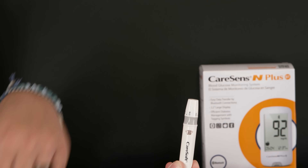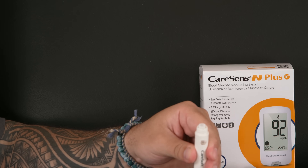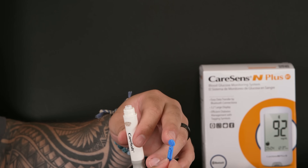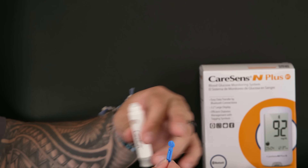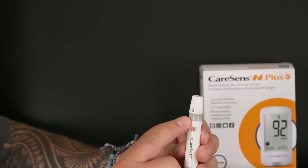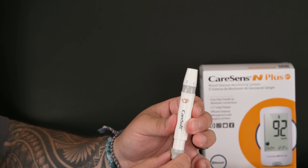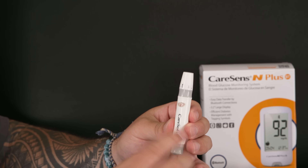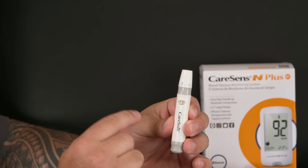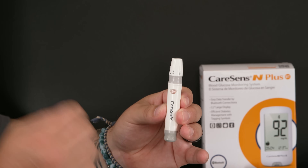Next, I want to load my lancet into the device. Screw off this portion here — here's your lancet. Keep that little top piece on for right now. Load it in, and we'll take the top piece off in just a second. Once you screw this piece off, keep it nearby because we'll use it later. Now that the lancet is loaded and set to the appropriate depth, I need to prime it by pulling down on this button — that loads it and it's ready to go.